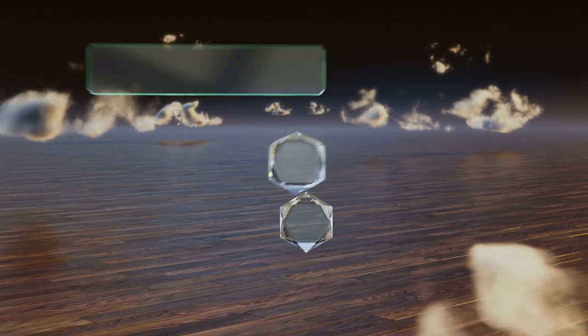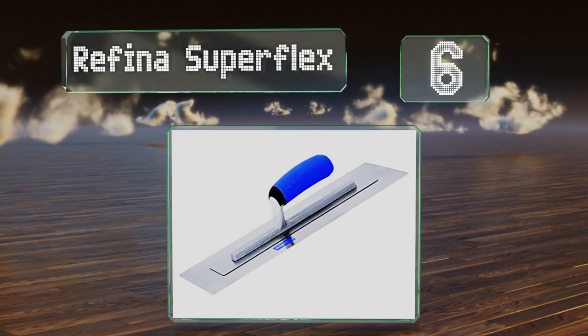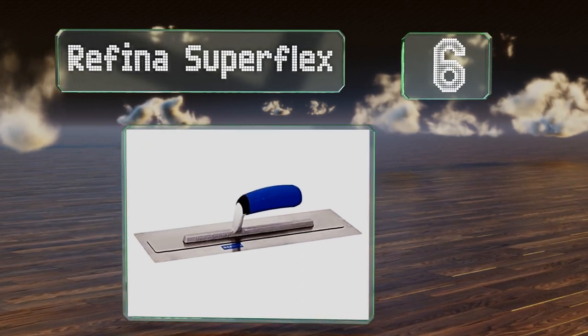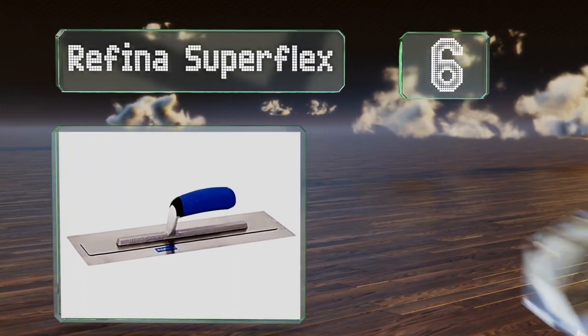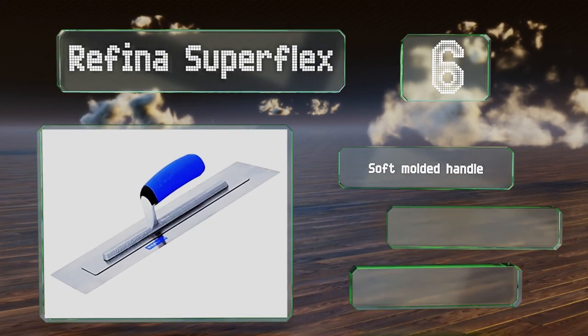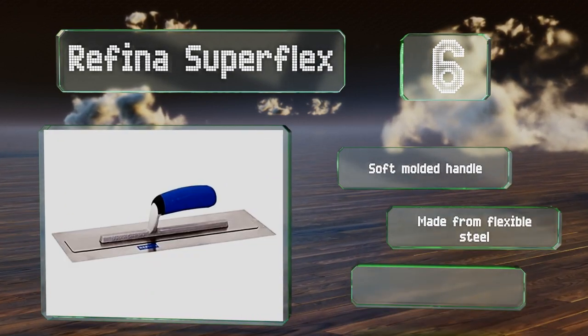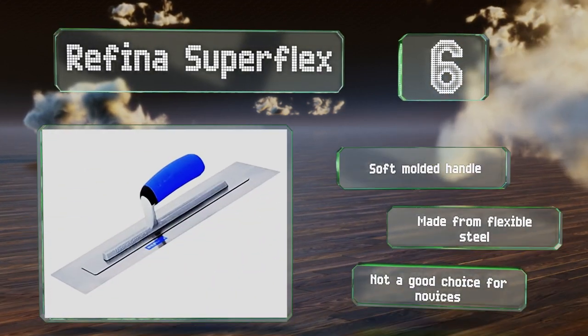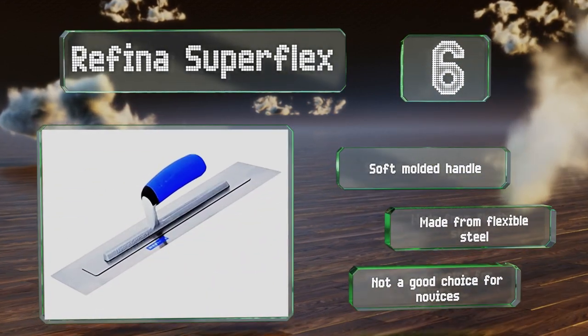Moving up our list to number 6. At 16 inches, the Rafina Superflex is longer than most models, so suitable for covering large areas. However, that size means that it isn't super easy to control and it can cause arm fatigue quite quickly. It's equipped with a soft molded handle and made from flexible steel. However, it's not a good choice for novices.